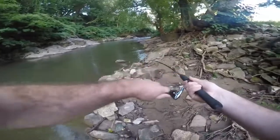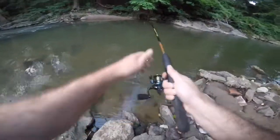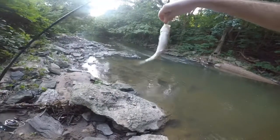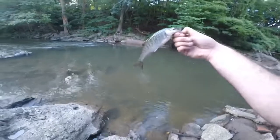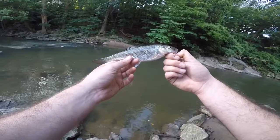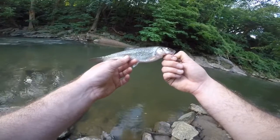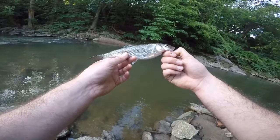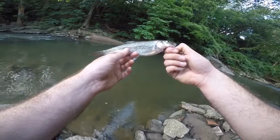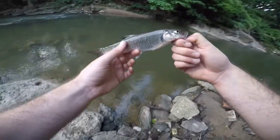There we go — the first species of the day is a fall fish. This is a fall fish, often confused with a creek chub. A lot of people think these are vermin and don't like catching them, but I don't mind them — I think they're pretty fish. I don't catch too many of them so I don't really consider them a pest. I'm going to get this guy back in the water. This was on a live nightcrawler.